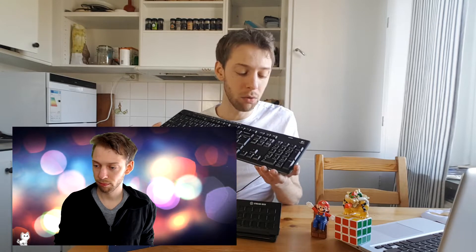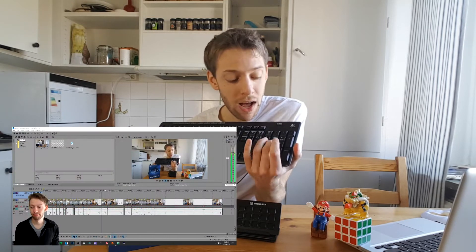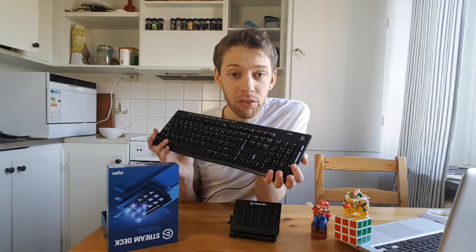Let me show you right now on the computer. If I go to scene two — this is scene two. Scene three is a close-up. Scene four, five, six, seven, eight, nine, and so on. It's so simple, it doesn't cost you anything, everyone can do it — you just need a keyboard.